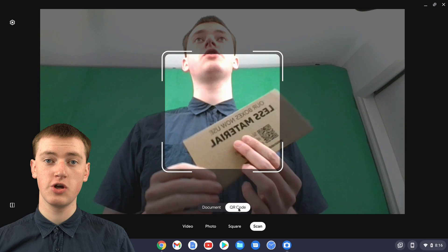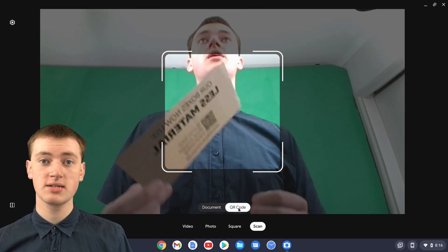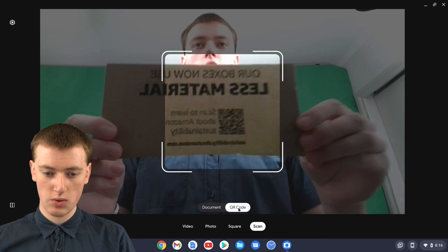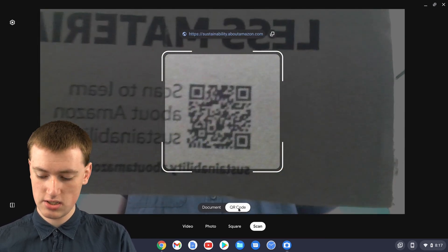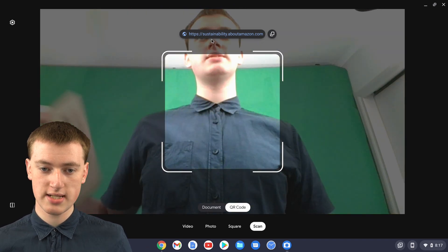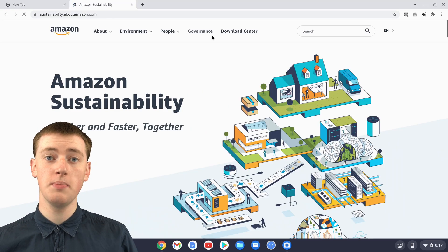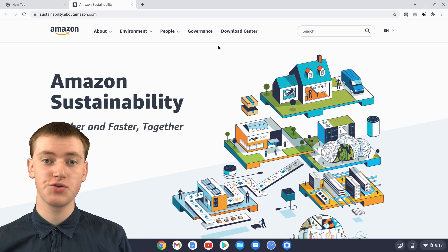Now you just need to get your QR code. Timmy is using a flap from an Amazon box that happens to have a QR code on it, but you can use whatever QR code you have. Then you'll just need to hold it up to the webcam, something like this, until you see that it comes up with a URL. Then you can take the QR code away and click on the URL, and it'll open up in Chrome.